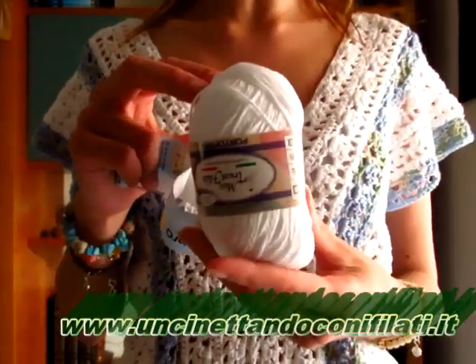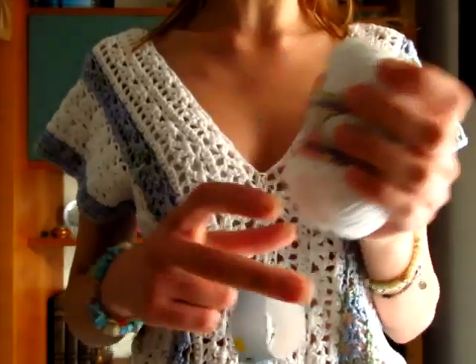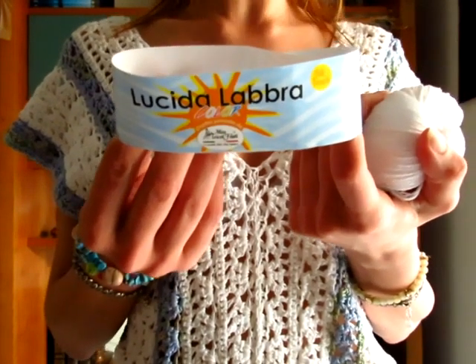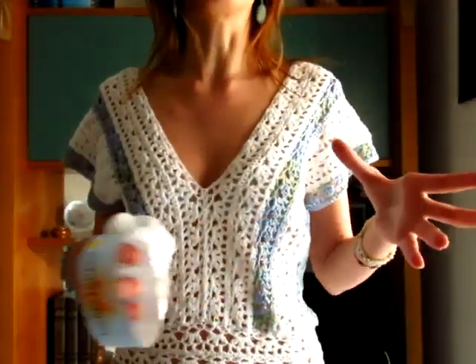Come filato ho usato il Portofino della Mistrico Filati, che è 100% cotone Mako Egitto, 50 grammi, ogni gomitolo da 50 grammi misura 135 metri. L'altro filato è il Lucidalabbra, sempre della Mistrico Filati, ed è 70% viscosa da bambù, 20% poliammide e 10% seta. Ho utilizzato il numero 7, quello con cui ho fatto il vestito Alice, nello sfumato dell'azzurro, perfetto per alternarlo al bianco del Portofino. Ho lavorato con l'uncinetto del 3,5 per la parte in alto e l'uncinetto del 3 per la parte in basso.